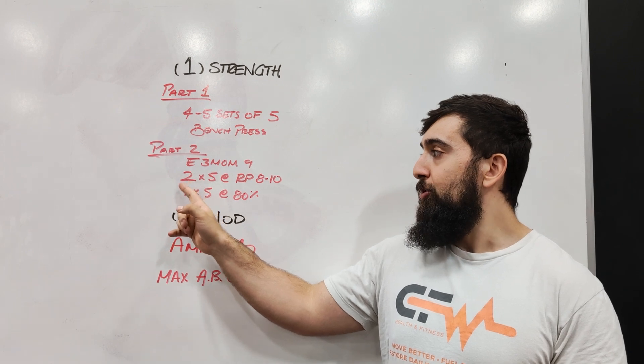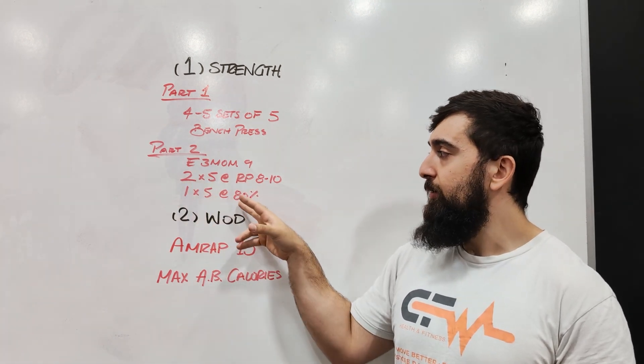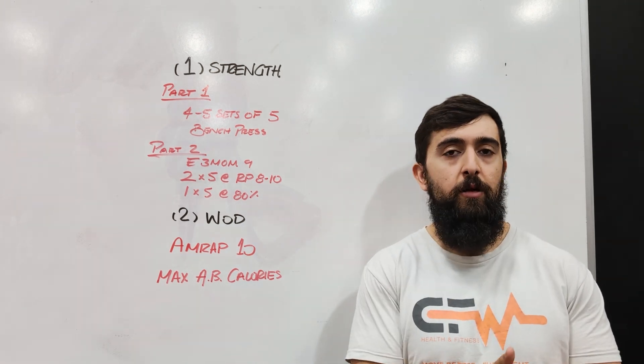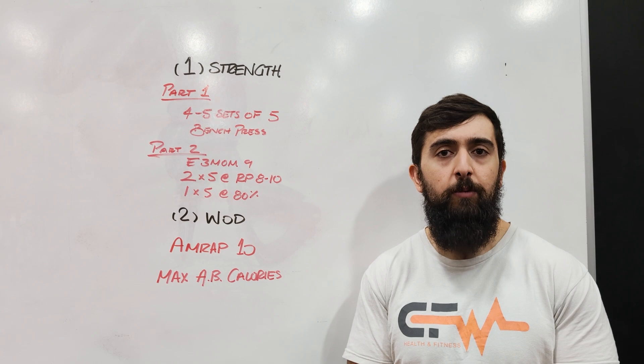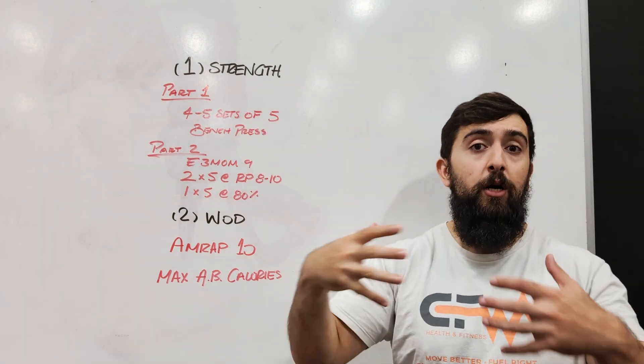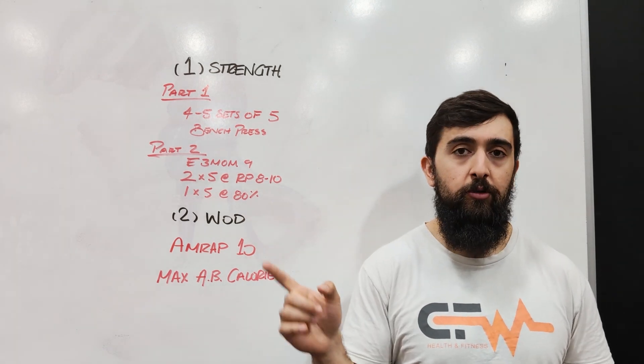So let's say you do two sets of five at 100 pounds — then your one set of five is going to be 80% of that, so you're doing 80 pounds for your last set. One set's done at the zero minute mark, at the three minute mark, and at the six minute mark. The goal before that is to build up to a weight and use that as a warm-up to get to that eight out of ten so that you can use it in part two.